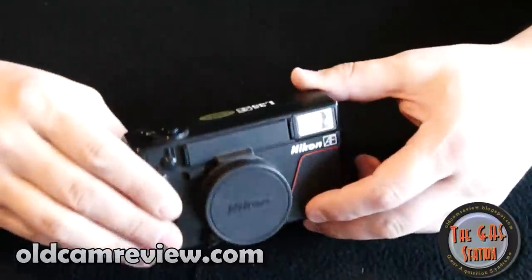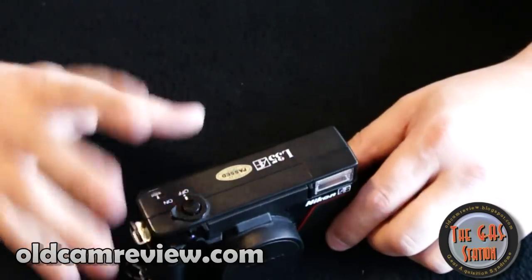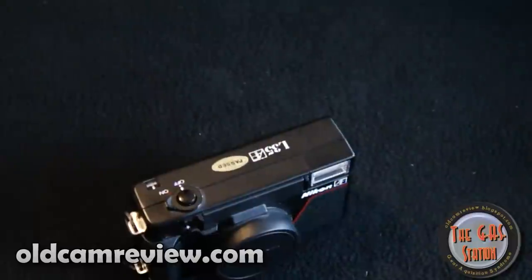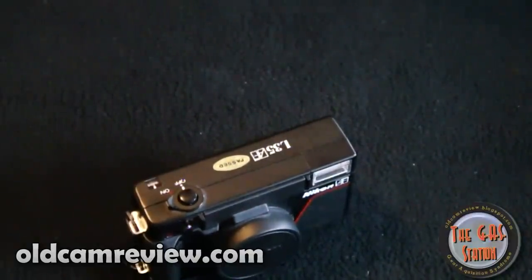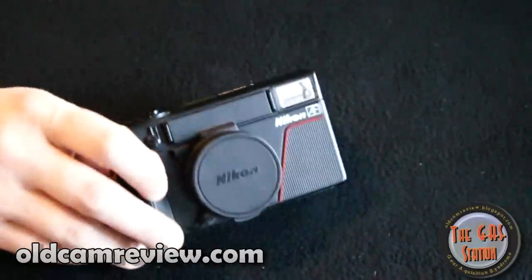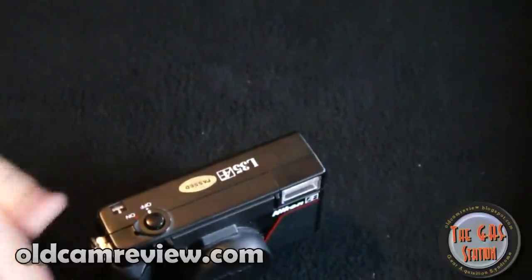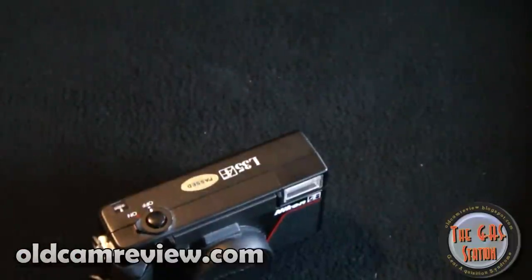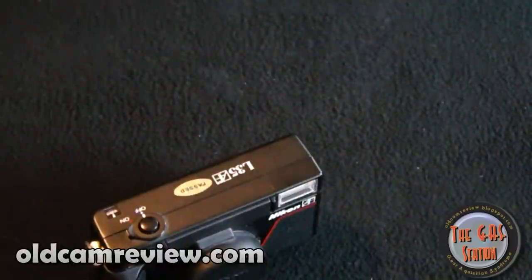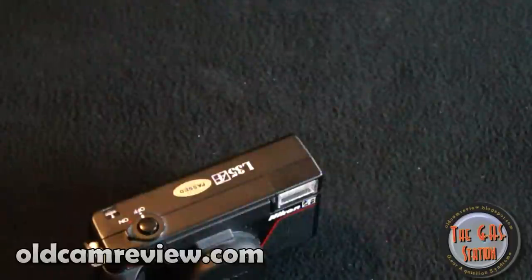The only drawback I found with this camera is it's a little noisy, but for the money it just can't be beat. If you really want to see some great pictures, go to Flickr and look up the Nikon L35AF. I'm in love with this camera. I would recommend it to anybody, especially if you're getting into film and want something cheap with good quality. This thing will do pretty much the job you need. Love it, highly recommend it, two thumbs up. This is Brian from oldcamreview.com — thanks guys very much for watching.